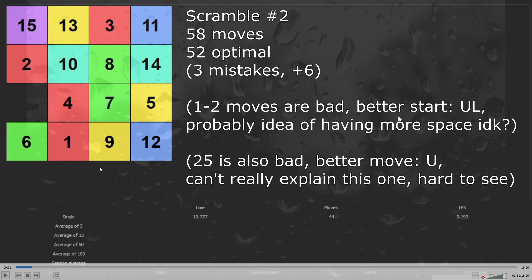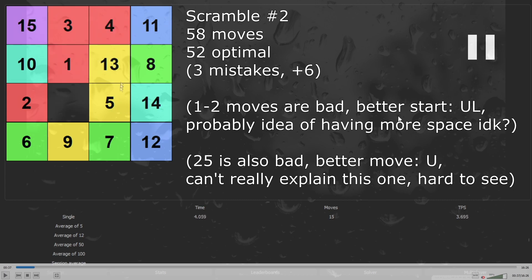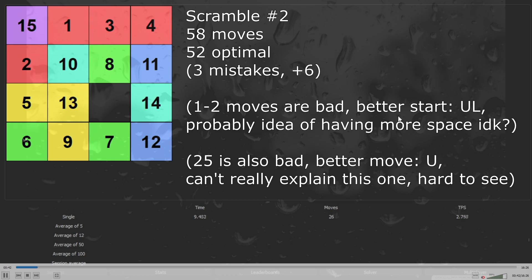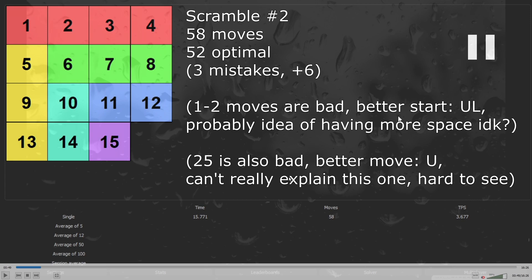I'm starting the second solve with moving 1 and 4 to the top to insert it with 1, 4 and 3. So I just move it to the top. Then I'm also saving number 5 to later connect it with number 13. Now I just insert 1, 3, 4, and now insert number 2 as well. Moving 13 and 5 to the left — here I should also save number 14 to prepare a better 3x3. Now I just have a really easy 3x3 and finish it really fast.